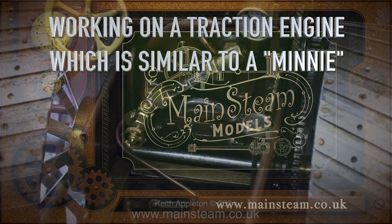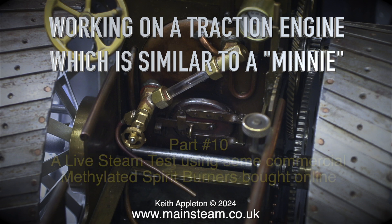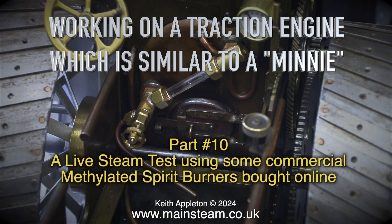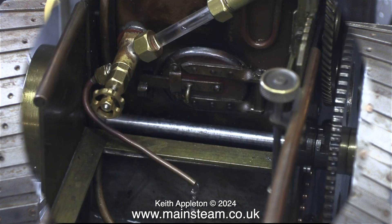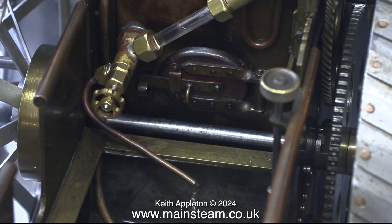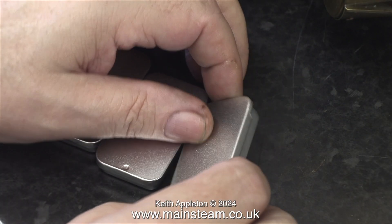Working on the traction engine, which is similar to a mini part 10 - a live steam test using some commercial methylated spirit burners bought online. There's one small part of this job that I didn't show in any of the videos, which was fitting a blowdown pipe to the water gauge so that the water blows down into the water tank. Here it is in action - it's ideal for getting rid of air bubbles in the water gauge, and the hot water from the boiler drains into the bunker tank and heats up the boiler feed water.